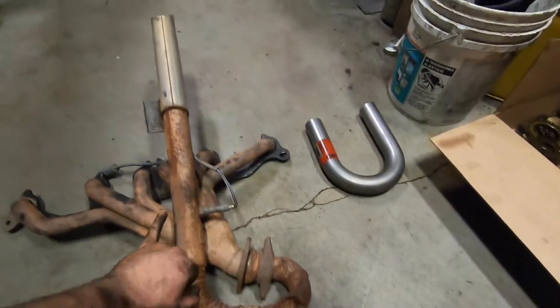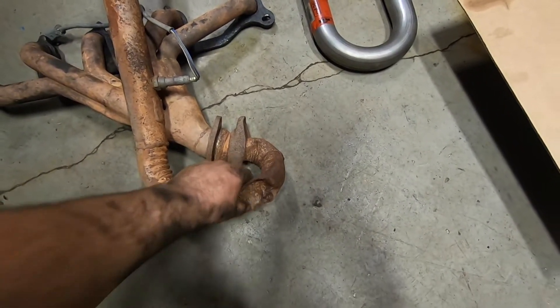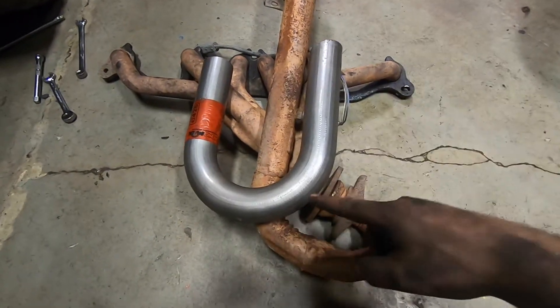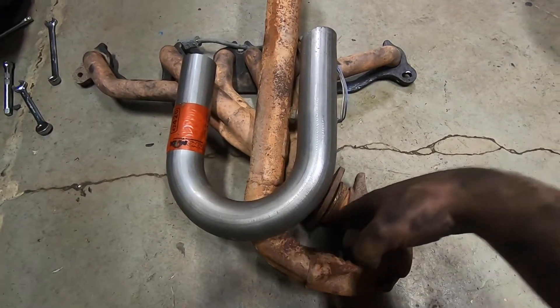Essentially how this was working: it comes off the factory downpipe, flipped it around, put it back up through the hood. Problem is, when you're getting real ignorant, the pinion comes up and smashes the hell out of the downpipe. So essentially I want to cut the header back some and bring it back up, hopefully eliminating all of that. I'd like to stay pretty much above this face here.